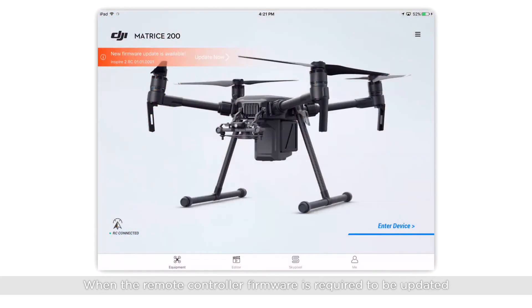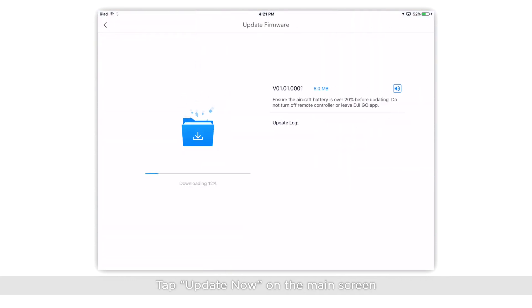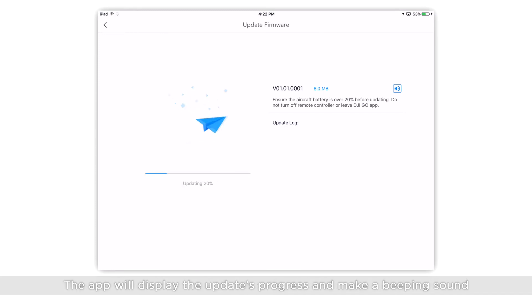When the remote controller's firmware is required to be updated, a notification will be displayed in the app. Tap Update Now on the main screen. When downloading is complete, it will start updating. The app will display the update's progress and make a beeping sound.